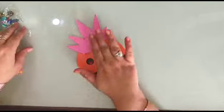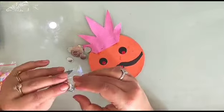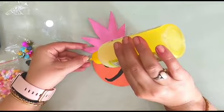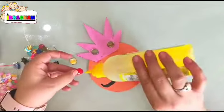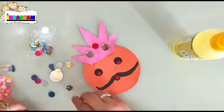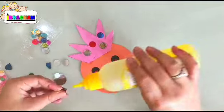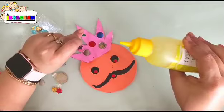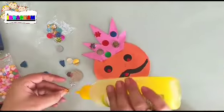Now you can decorate the crown of this Ravan — I'm using these glitters, these are mirrors, and a few glitters. Whatever you feel like, you can use simple glue, or colourful stars to make the crown more beautiful and colourful. This is a star or colourful glitter — now we are making the crown colourful.